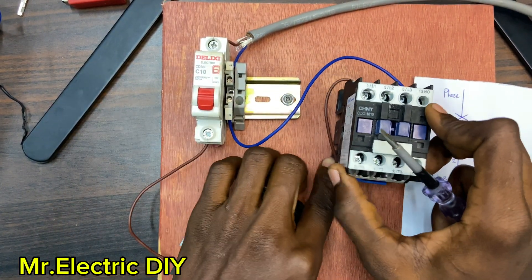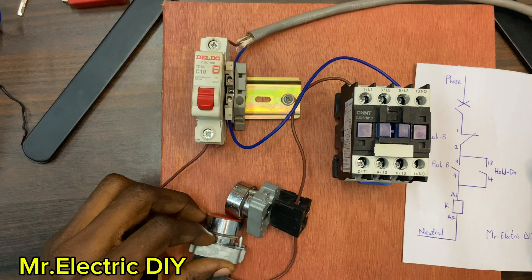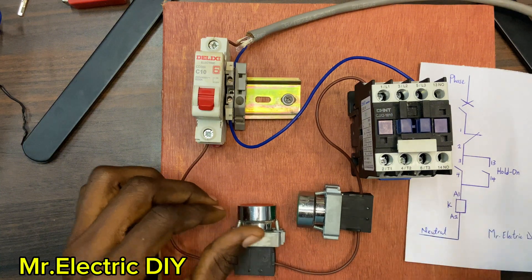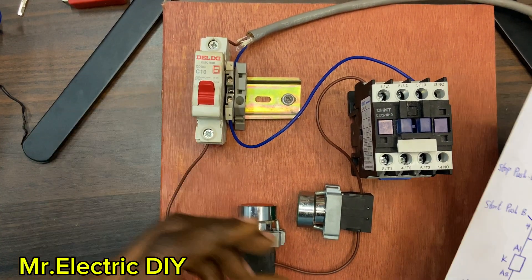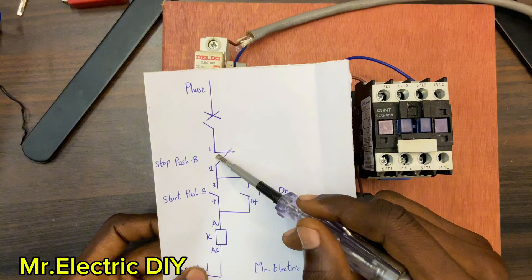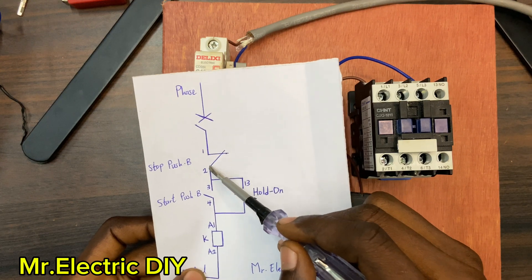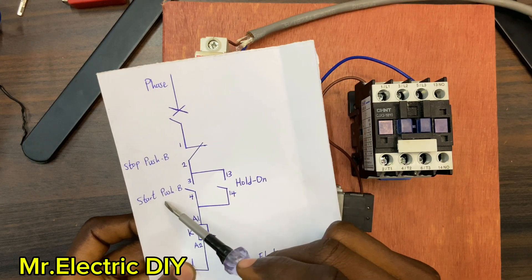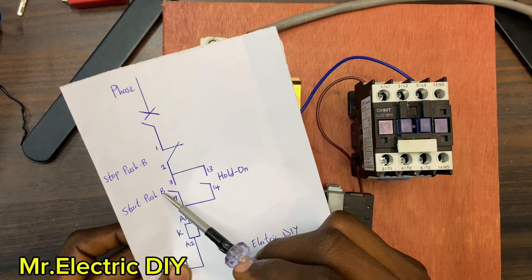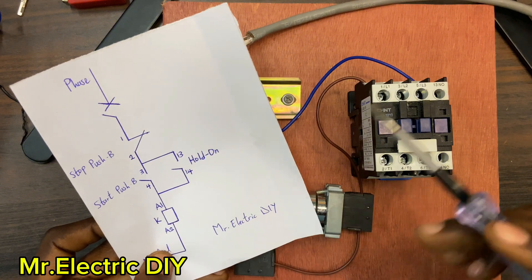Now we are done — I have not connected the hold-on. I'm going to operate it to see how the contactor works without a hold-on. First I'll turn on my circuit breaker. The current is going to flow from the breaker to number one. Because the stop push button is normally close, the current flows from one to two, and from two to number three. The start push button is normally open so current is trapped there until I push it — then it closes, current flows to A1, and the contactor energizes.